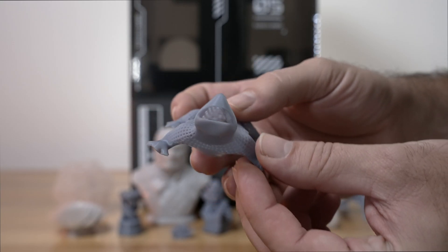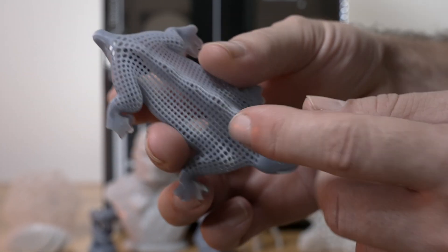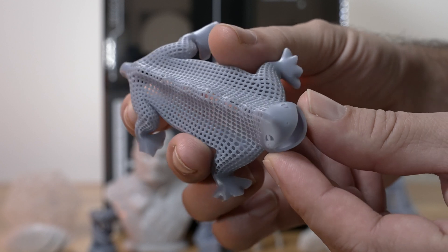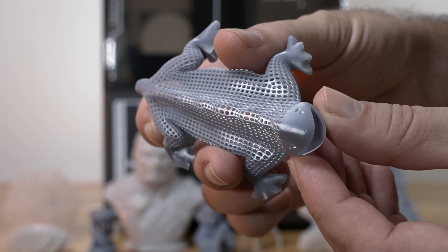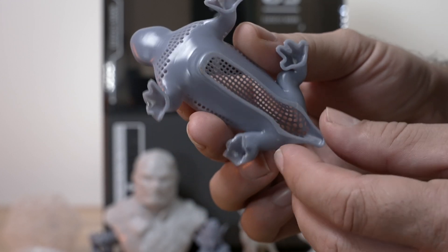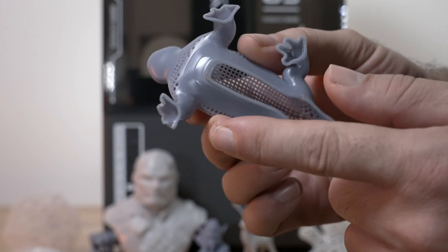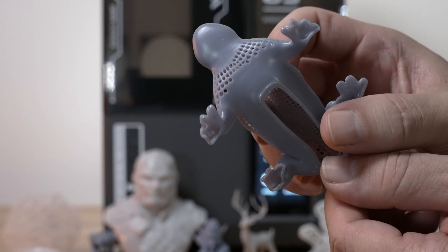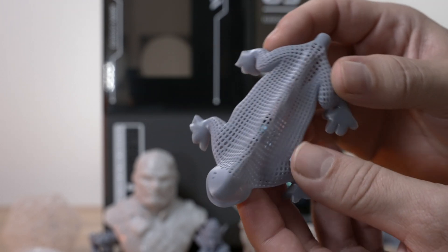Here we have a print called a droid — it's kind of like a lizard and it's completely perforated. The quality is just incredible on this thing — very clean and smooth and it looks great. This print was a good example of sticking too well, as the feet or paws kind of broke off. Other than that, it turned out very well and looks excellent.